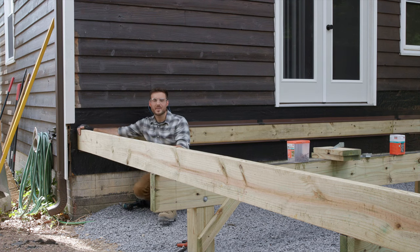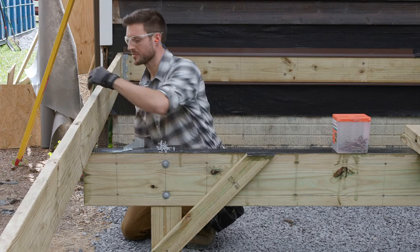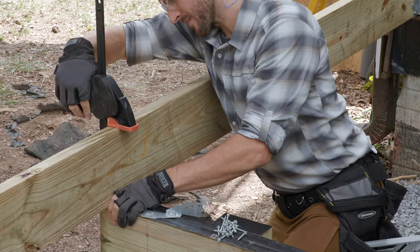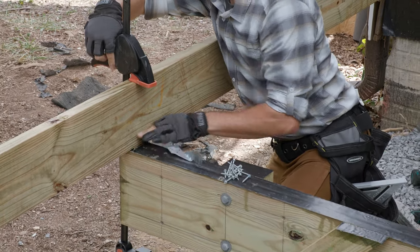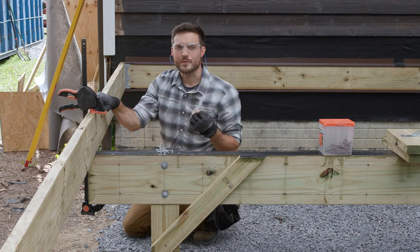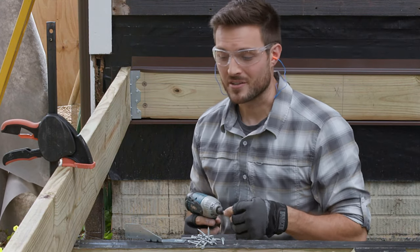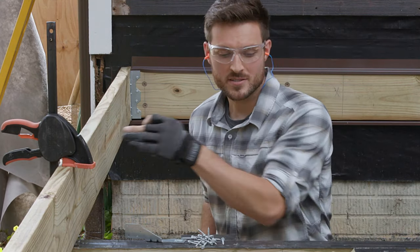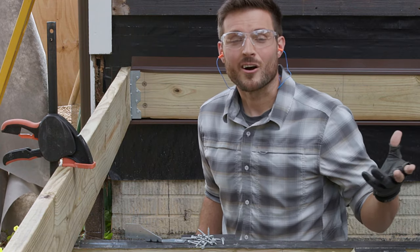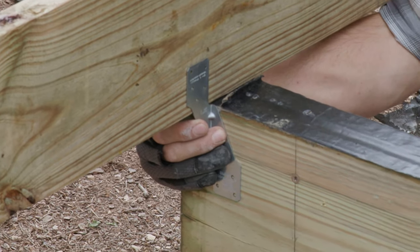With this critical connection made, now we're ready to move on to our hurricane ties. I'm going to clamp my joist in place just to make sure it doesn't fall off the beam. Because I'm working alone, I'll use this clamp, and it's important to make sure that your joist is flush with your beam. So now we're ready to install that hurricane tie. What exactly is the purpose of the hurricane tie? It's a critical connection of your joist to your beams. Without this connection you have a real risk of high wind or even an earthquake causing uplift to the deck. We'll start by installing it to our joist first.